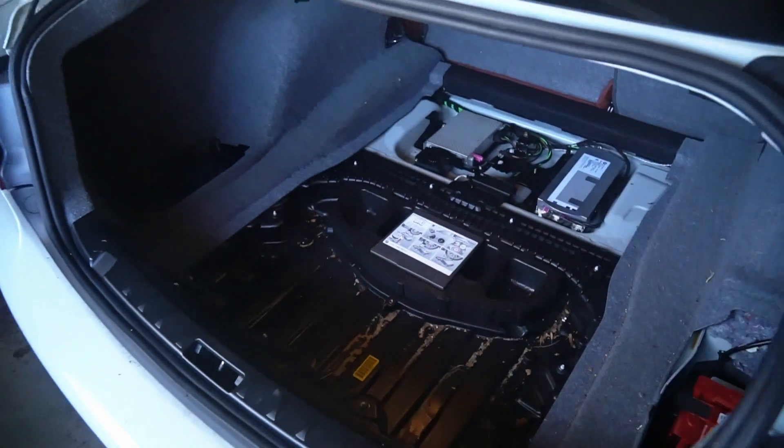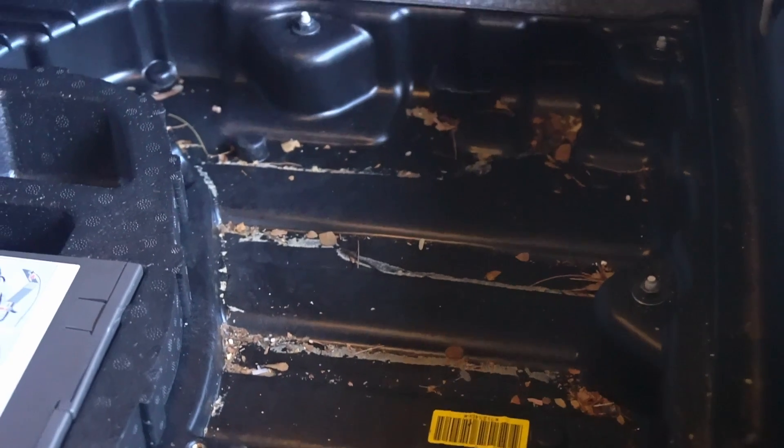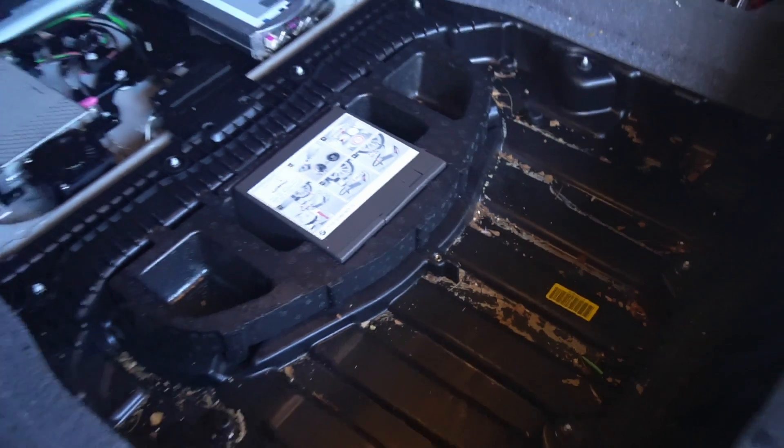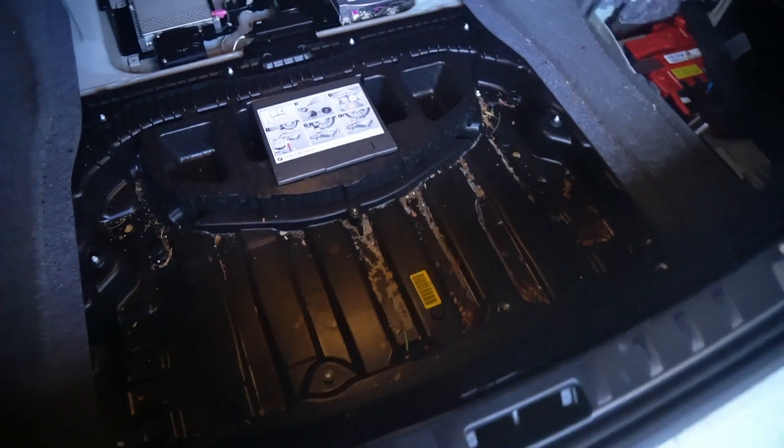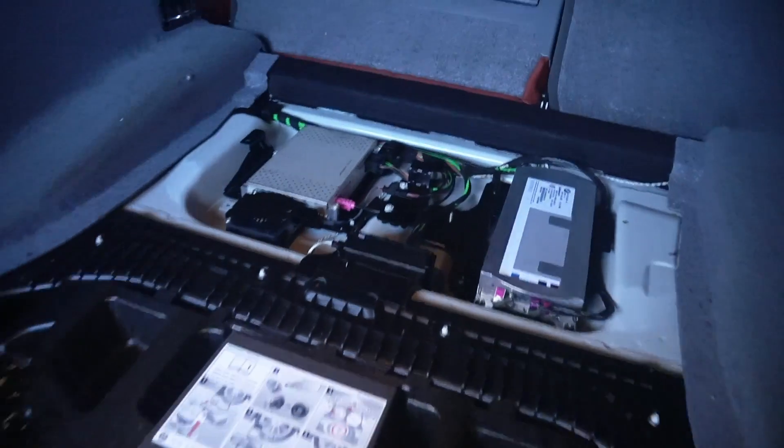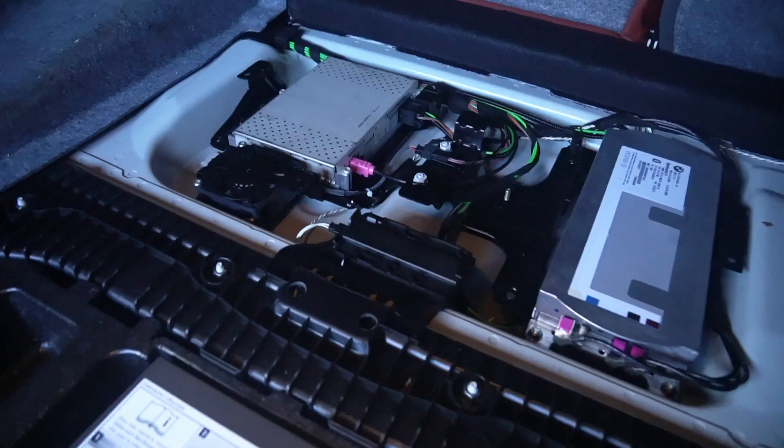After unbolting those two side panels — and really you could have done this first — the next step is to go ahead and remove this entire centerpiece here, pull it out and set it aside. Your trunk might be dirty like mine with leaves and stuff; not a bad idea to vacuum that out now. This will also expose some of the other electronics in the car, so just be careful around those.